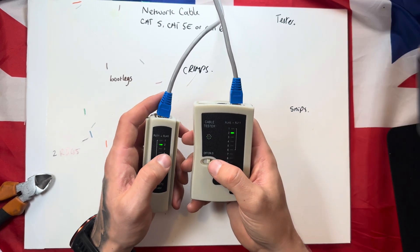Once you've confirmed all eight lights are showing green, the cable is working as it should be.